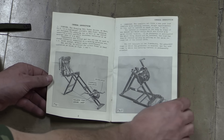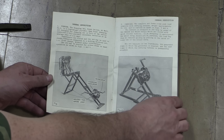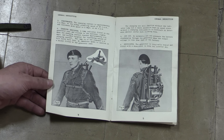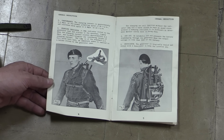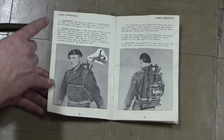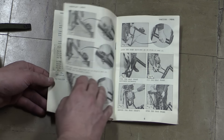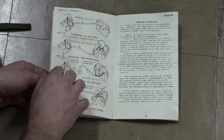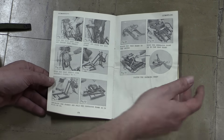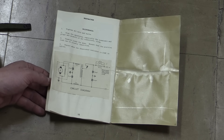The manual goes over the basics of the unit. It can be used either as this chair pedal-driven unit or as a hand crank device. It shows a rather 1950s-looking army guy carrying the thing around — this guy looks like he's ready to fight communism. We've got assembly instructions, connection instructions, breakdown and transport instructions, and then a circuit diagram at the end.